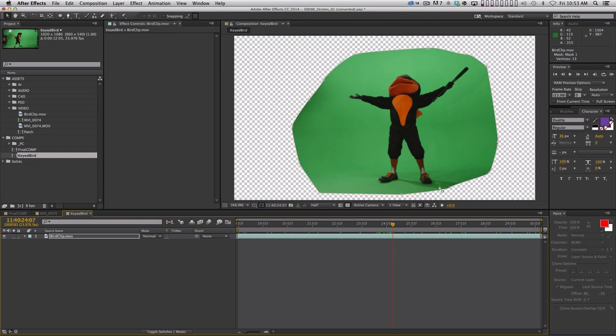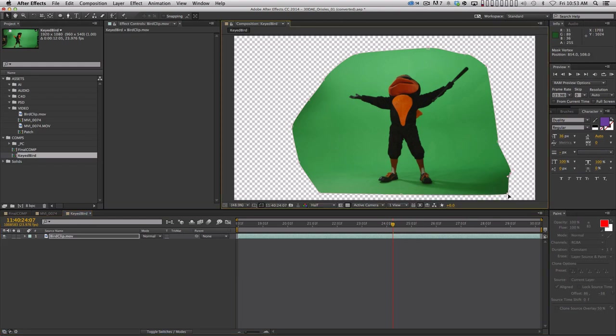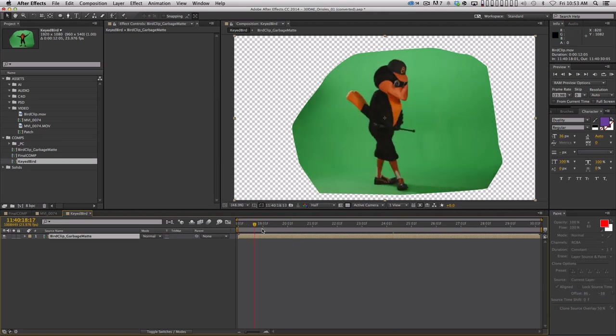Let me talk briefly about the shadow. I might actually be able to keep the shadow cast on the green screen floor and composite it onto the grass, but the problem is it's a long shadow that runs off the frame and into a light stand. If I wanted to use that shadow I'd have to manually feather it. So I made a decision early on to just get rid of the shadow and make a new one — I'll show you how to do that. That's why I don't really care that this mask is cutting the shadow off. Now let me pre-compose this layer — I'll call it bird clip garbage mat, just so I know what step this was.